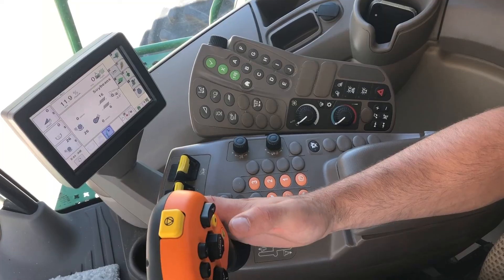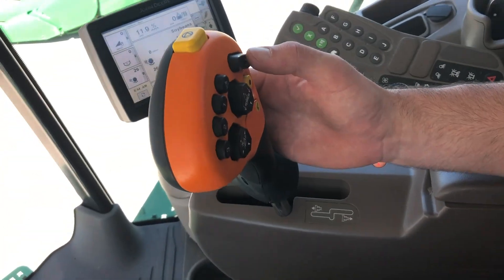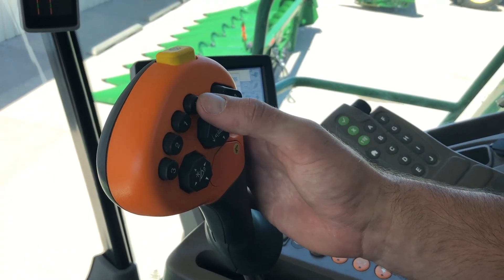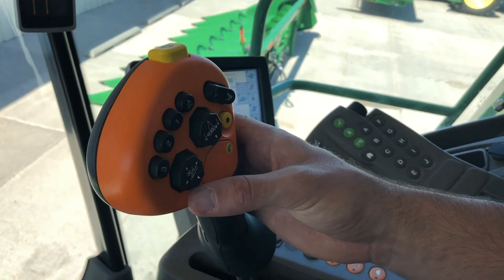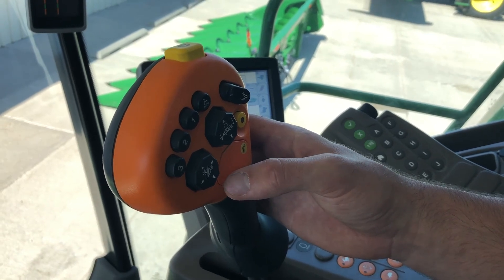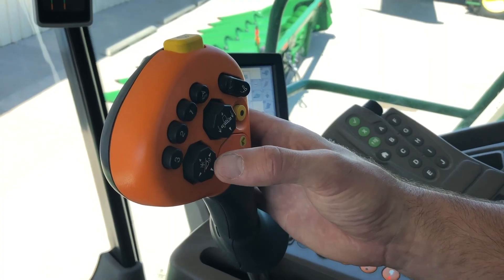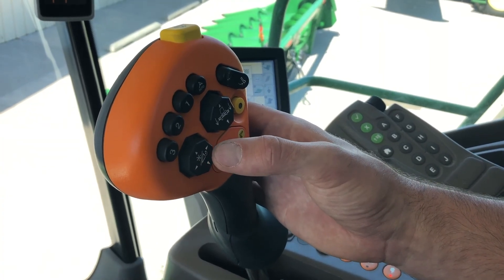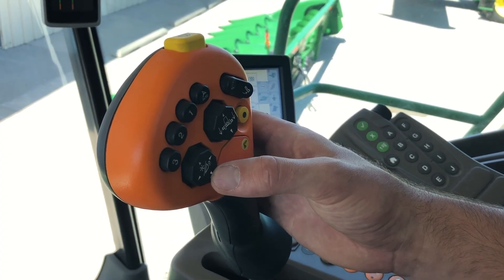We're going to start with the hydro handle. You're going to have your unloading auger in and out, your auto steering gauge, and your presets for your harvest heights up and down on your feeder house, lateral tilt with the Contour Master. Then you're going to have your reel functions — up, down, in, and out — and this is also going to control your deck plates on a corn head.